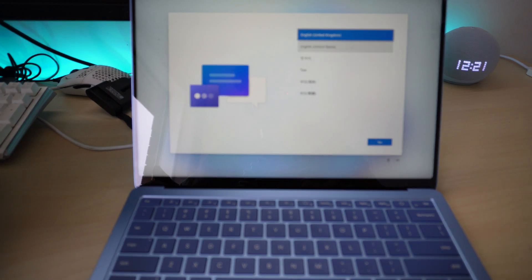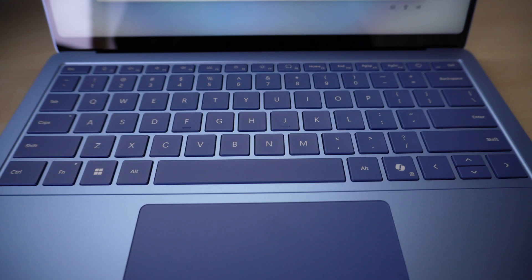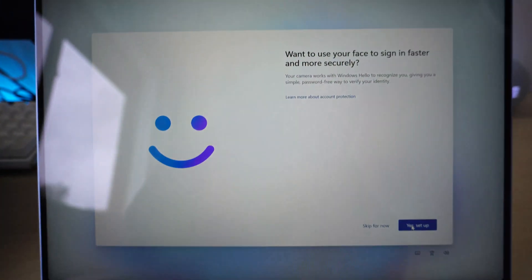This is your typical setup: setting your language, your keyboard defaults, connecting to your home wi-fi, and setting up face unlock, which is pretty cool. Instead of having a fingerprint sensor it will detect your face and automatically unlock for you. This feature seems to work really well — it was consistently unlocking my laptop within a second, and more surprisingly, working in a dark room at night.